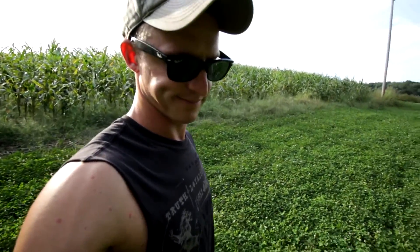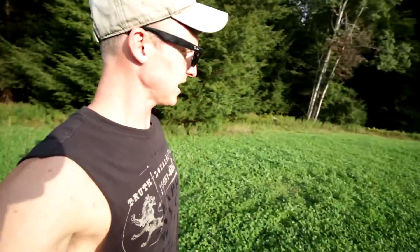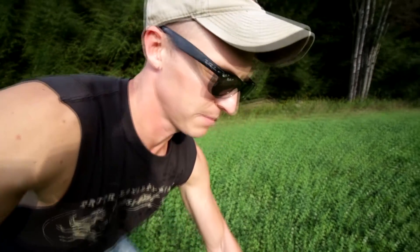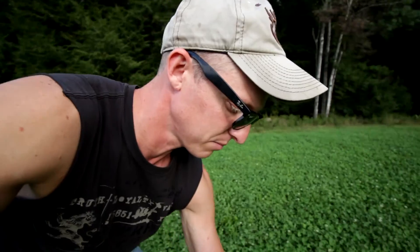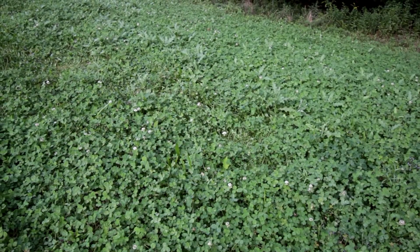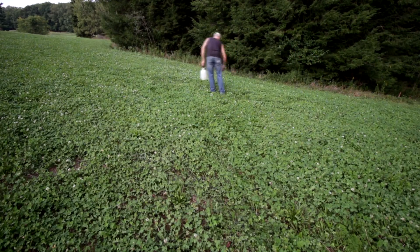I'm just gonna spray each individual plant. There's not that much — it looks like the whole plot might be full of it but it's not, just down here. I want to hit it because it's really bothering me and I don't want it to go to seed. We have severe storms coming in but this stuff is good after about a half hour, so I gotta get it on here now.